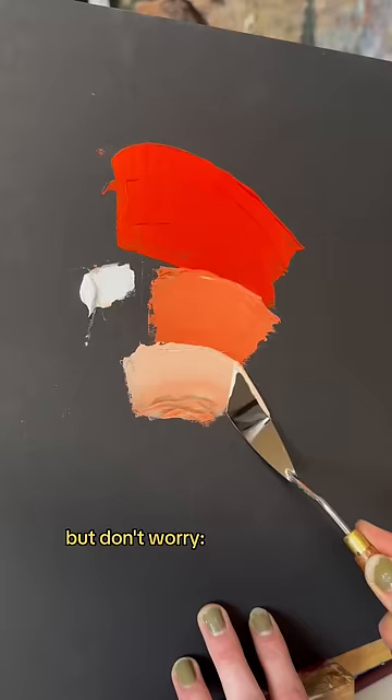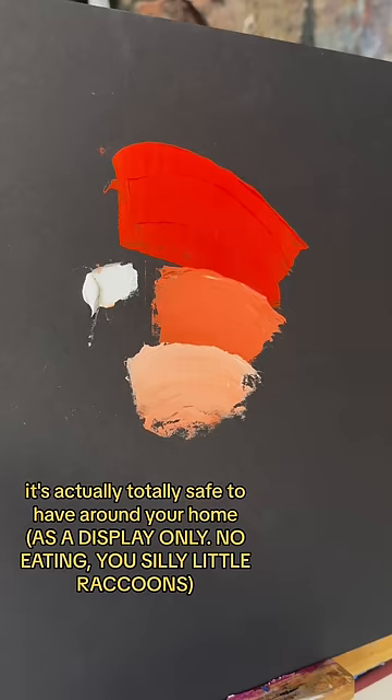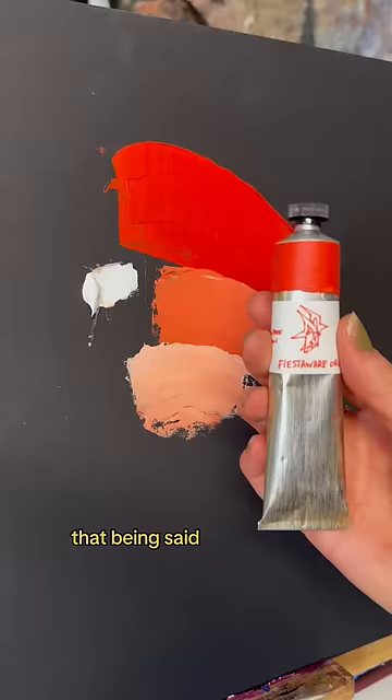But don't worry, I have good news. As long as your fiesta wear is intact and in good condition, it's actually totally safe to have around your home. That being said, if you're angry and feel like smashing some plates, maybe check the bottom first.